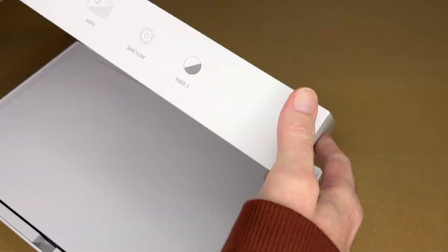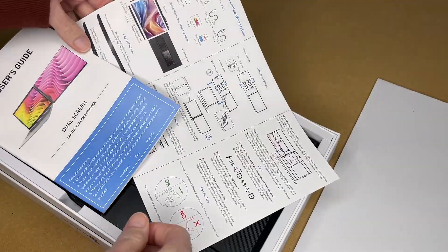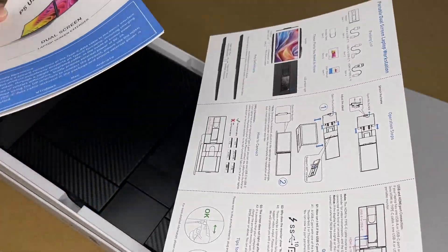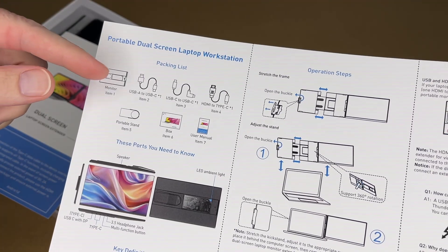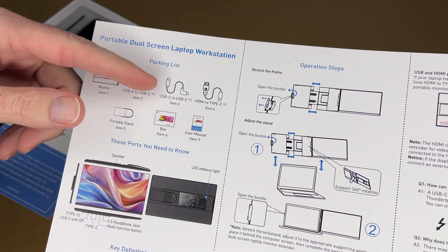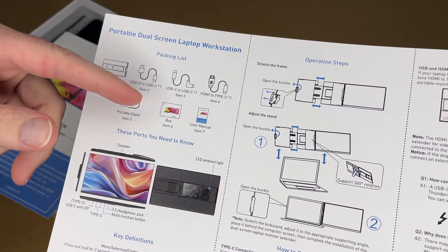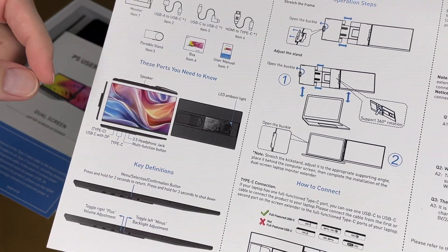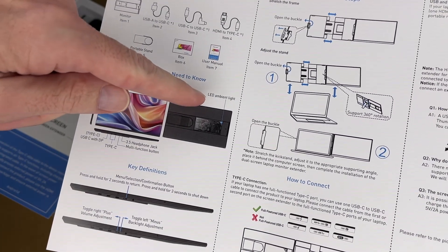So let's get this open. There's some foam here to protect it. Here we have a quick start guide and a manual. So this is the packing list: we have the monitor, USB-A to USB-C, USB-C to USB-C, and HDMI to USB-C cables. It comes with a stand, box, and manual. It has a speaker, ports, a headphone port, a multi-function button, and LED ambient light.